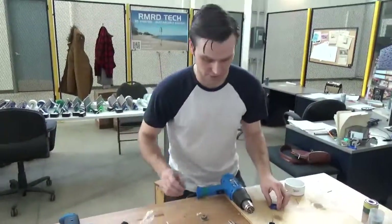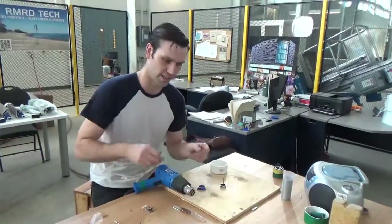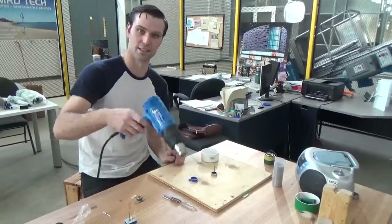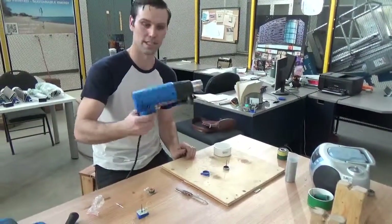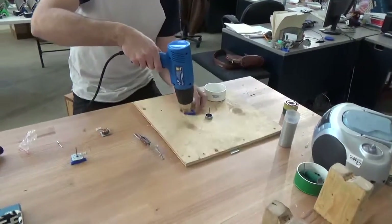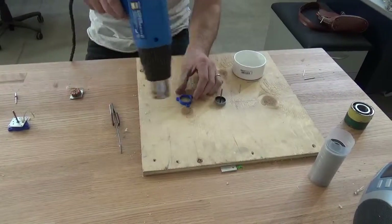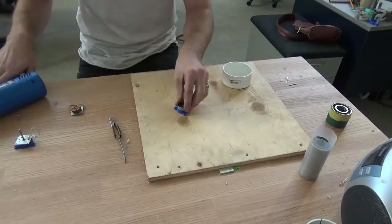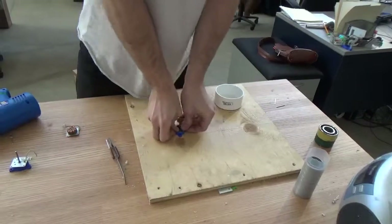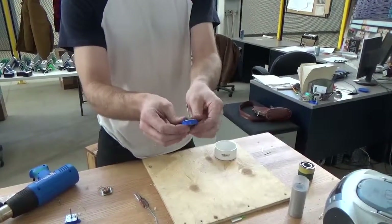A trick I found which has saved me a huge amount of time and a huge amount of frustrating sanding and scraping is actually a heat gun — just a low power, simple heat gun. You just blast the part for a second, get a little bit of heat on it. Not too much. And then that will allow you to press your component into the 3D printed part, just like that.